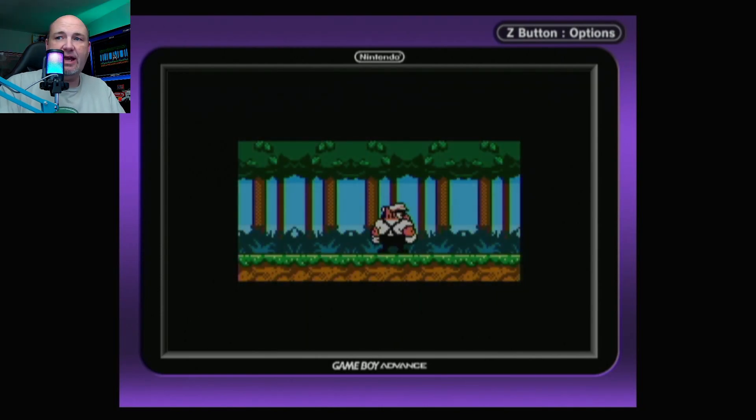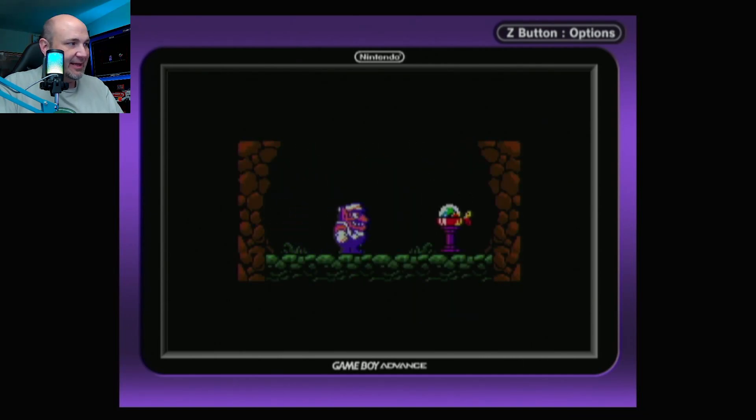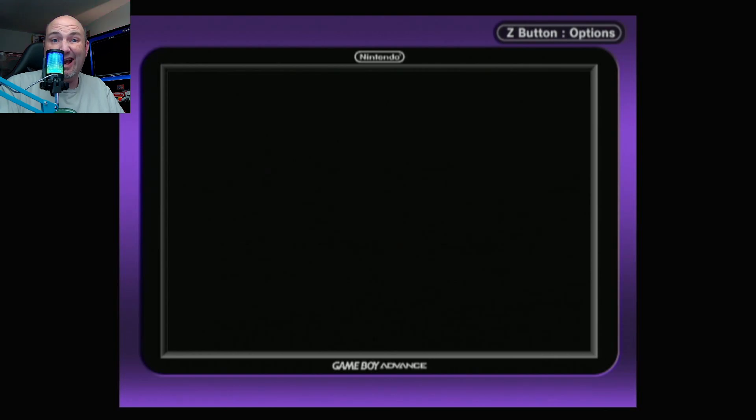Installation was pretty easy. I do wish they'd include their guide — they've got a great one showing you how to install on their website — in the packaging with the conversion kit. I've also had it pop up a couple of times that it doesn't store the date, so I'm going to open the system up again down the road and see if I need to pull out a piece of film or something between the battery and the face of the unit just to make contact.